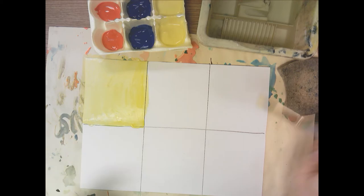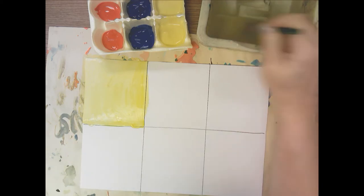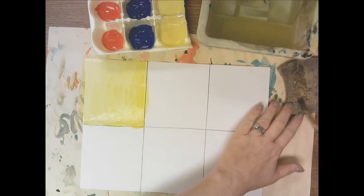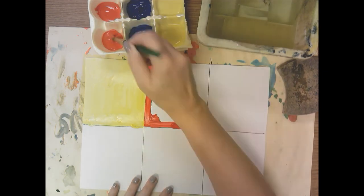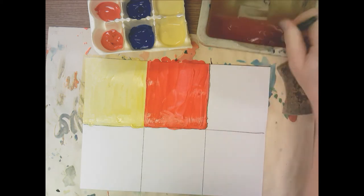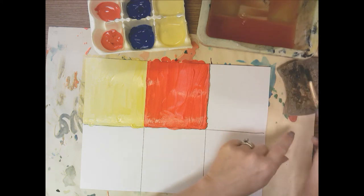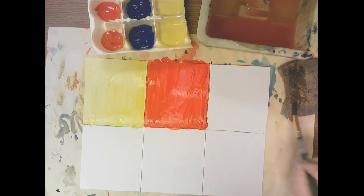Now I'm ready to move to a new color, so I need to rinse my paintbrush off and run it across the teeth at the bottom of the water basin. I need to dry my paintbrush off by pulling it across the sponge, and then I'm going to do red next. You know you've got all the paint out when you pull it across the sponge and no color comes out — then you know you've rinsed it off properly.